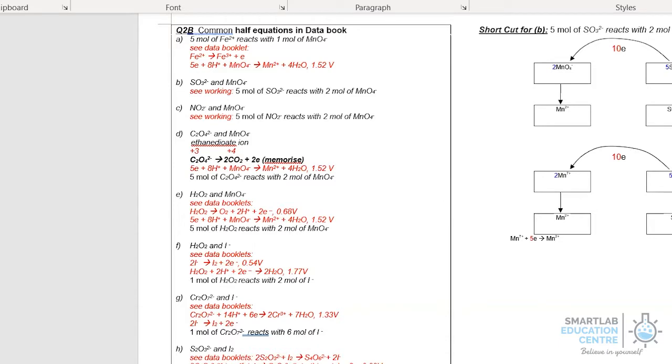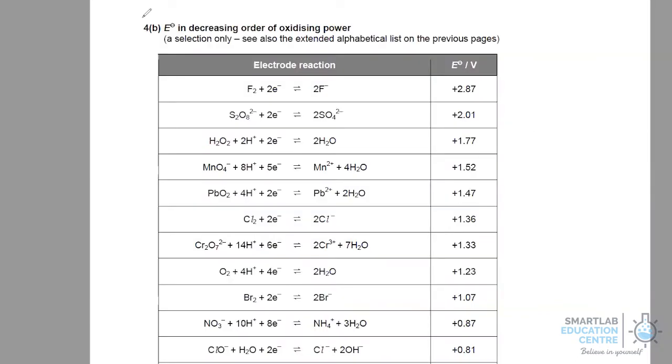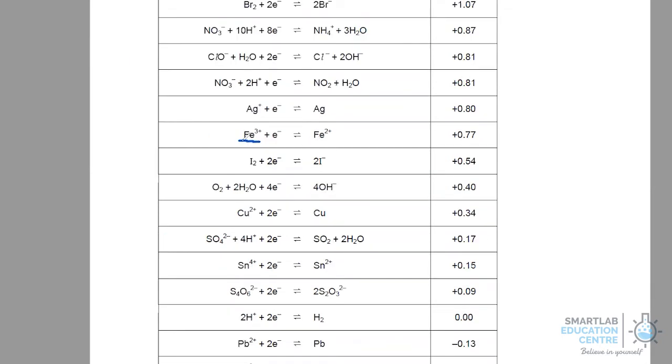We now show a shortcut to quickly derive the mole ratio at which the reducing agent reacts with the oxidizing agent. One approach is to use data from the data booklet, specifically section 4B. You'll find that permanganate reducing to Mn2+, dichromate reducing to Cr3+, halogens reducing to Br−, Fe3+ going to Fe2+, sulfate reducing to sulfur dioxide, and tetrathionate reducing to dithiosulfate are all listed. The last reaction is the half equation used in iodometric titration.